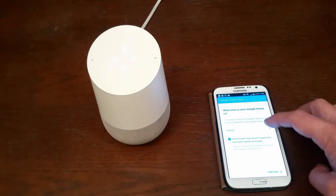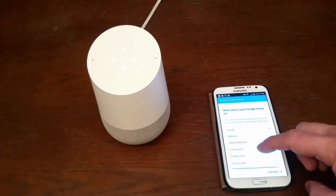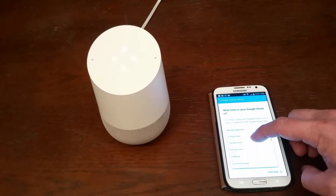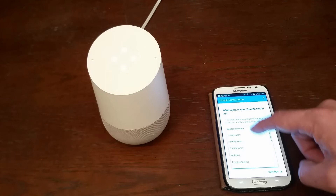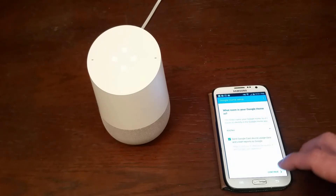And now I get to name my device. They have several default options: kitchen, bedroom, master bathroom, living room, family room, etc. I'm just going to go ahead with the default kitchen.